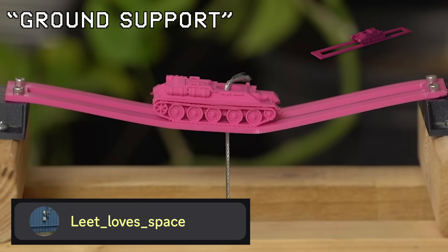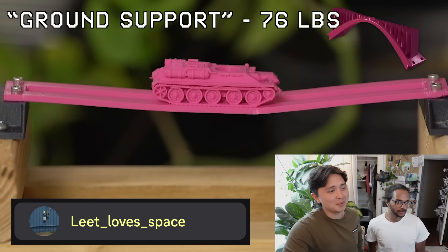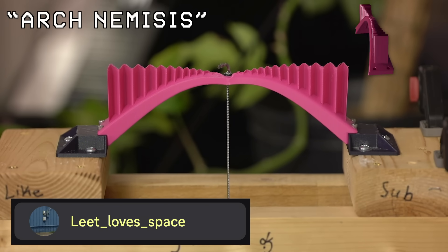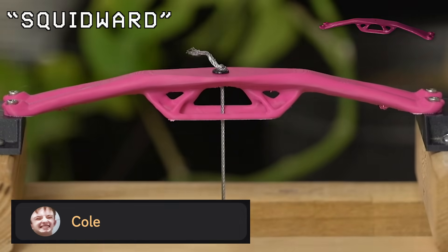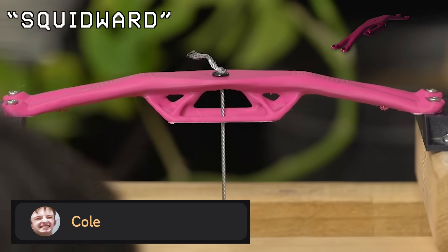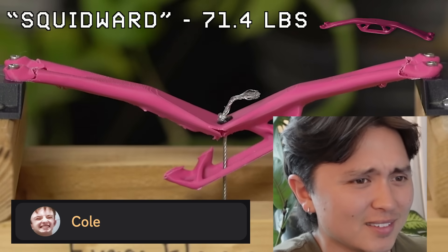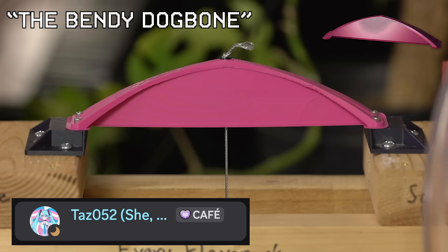Tear-out is really sad, because that bridge was going to be really strong. One bridge broke out of the middle — I think that was the only bridge that broke in the middle. Another one wasn't symmetric, and it had a crazy failure — it failed in four points; really two points failed and then everything else failed around it.